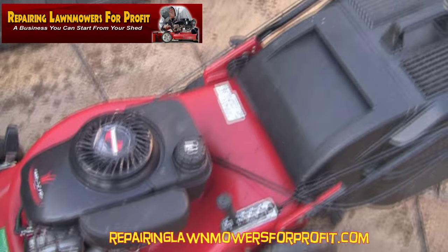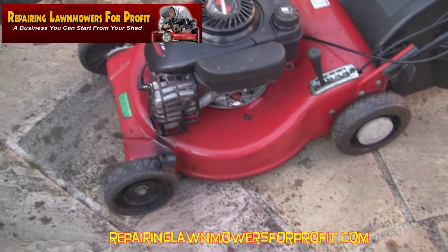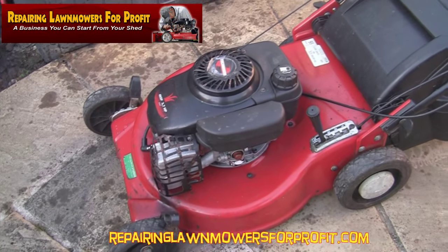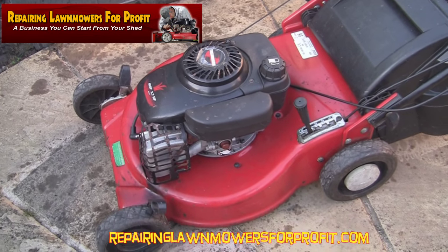On this mower we've got the exhaust from the carb at the same side, so it does eliminate a few things. I'm going to tip this on its side and try to get the blade off. I've actually jet-washed underneath this as well — there was about three inches of grass around it, but the blade does need sharpening.